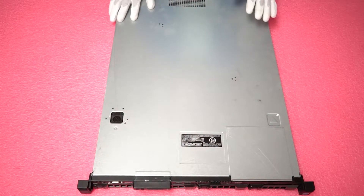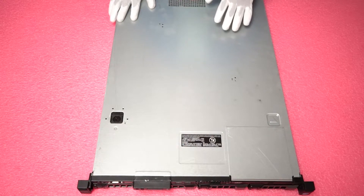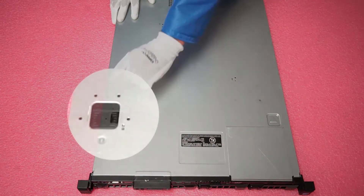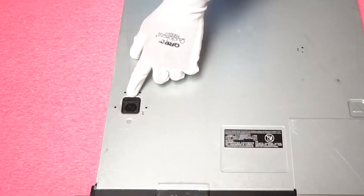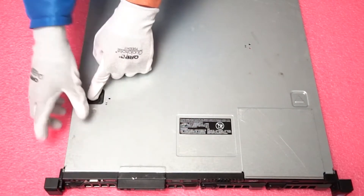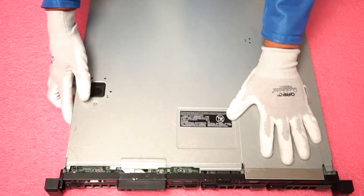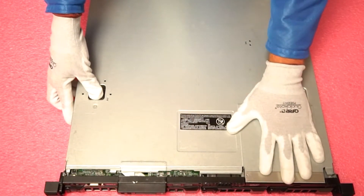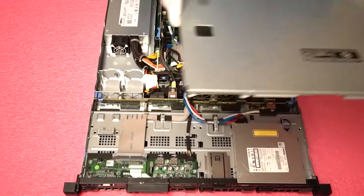To open the machine, it's fairly simple but a little bit more difficult than the 510, 610, or 710 servers — those have an actual latch that you flip up. In this case, you need to make sure it's set to unlock, then push the button down and slide the cover towards you. You've got to apply a little bit of pressure — sometimes it gets a little stuck, but you just push and then pull it towards you, and simply pop the top off.